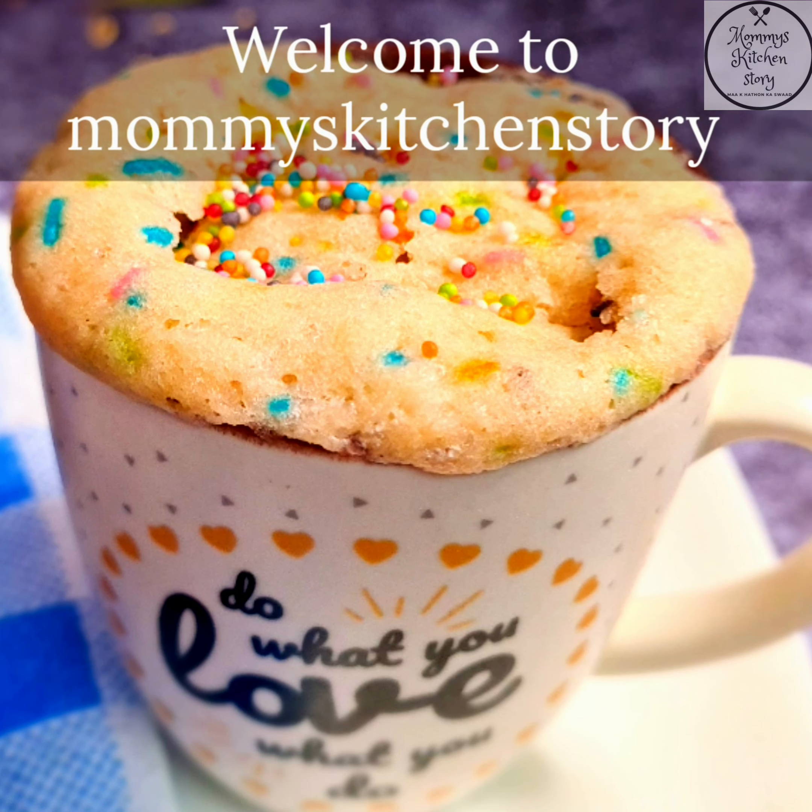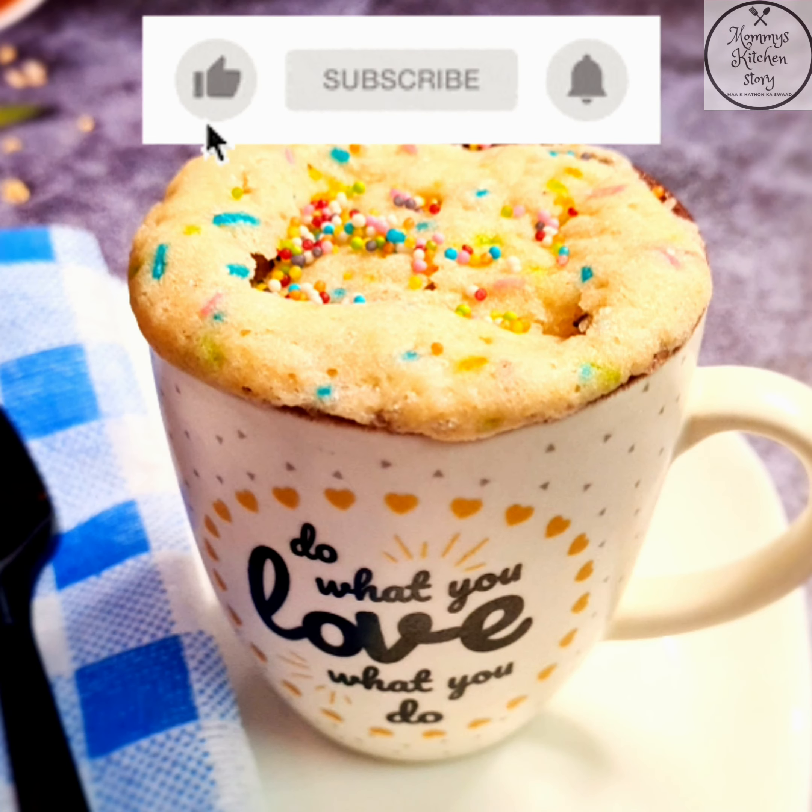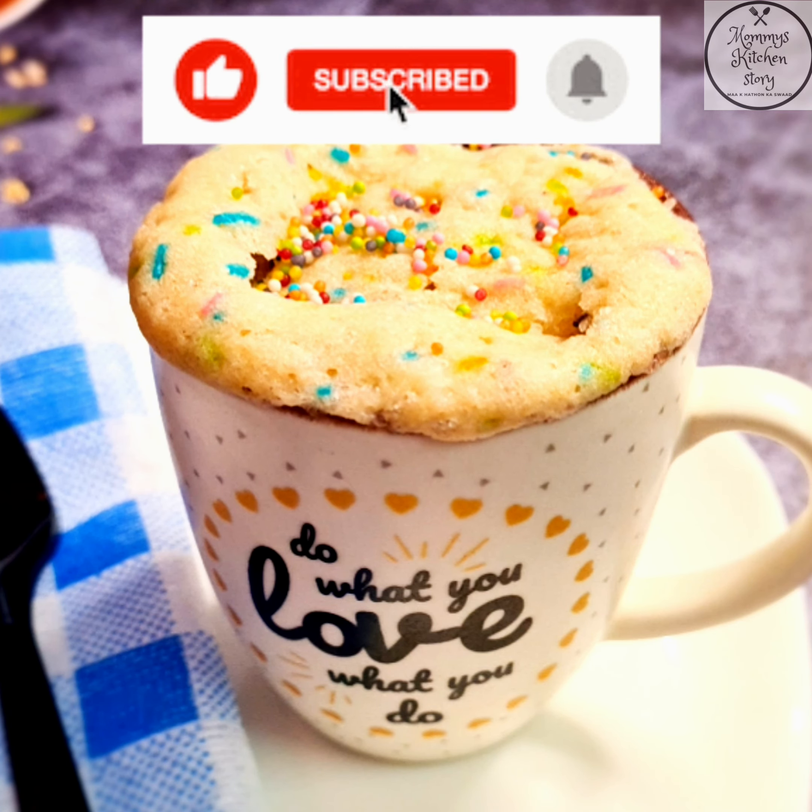Hello and welcome back to Mommy's Kitchen Story. If you like my recipes, don't forget to subscribe to my channel and press the bell icon for the latest updates.